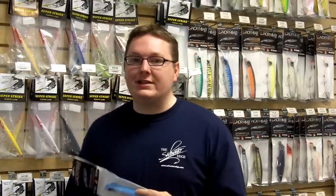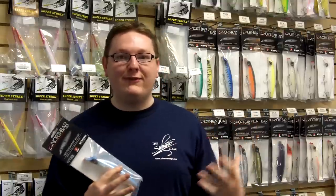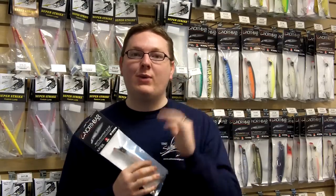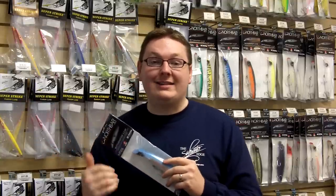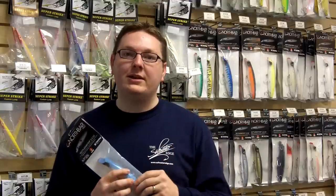Think about the Superstrike Zigzag, the bottle plug, the Little Neck Deep Swimmer. If you go on the Edge Angling website and look at the lure section, the top ten is literally riddled with those plugs — the bone Red Fin, Superstrike Zigzags, a bottle plug, and then you find these North Bar bottle darters. That should tell you something. The rankings on the website have to do with how many we sell, and that has to do with how well a lure performs. If you see something appearing towards the top of search results on the website, you can rest assured that it's something you might want to give a try.